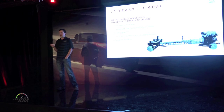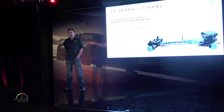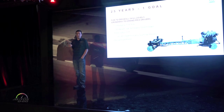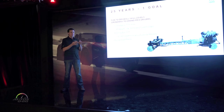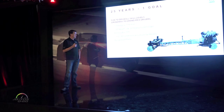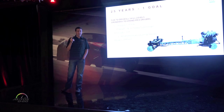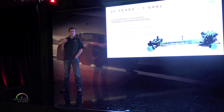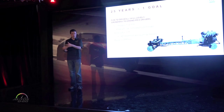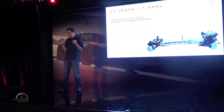For drivers of every skill level — from grandmothers to race drivers — everybody should be able to enjoy this car. That sort of forces you into certain design constraints. Trying to get that broad target, you end up with front-engine rear-wheel drive. That is the most natural way for a car to drive: enough weight on the front wheels for good responsive turn-in, with drive at the rear wheels.